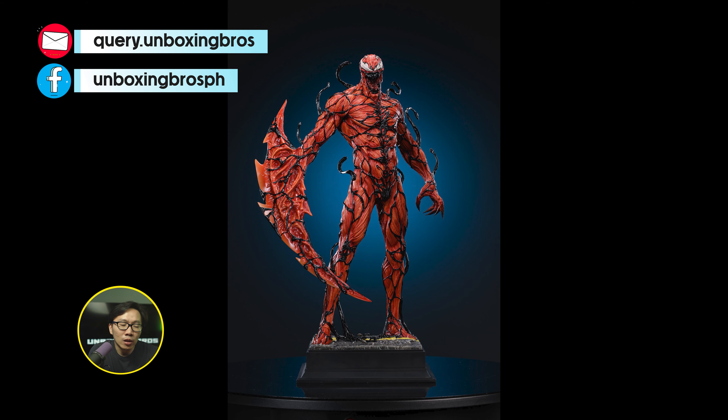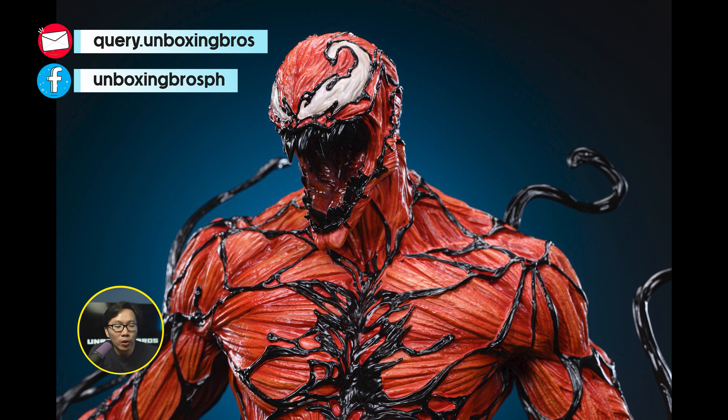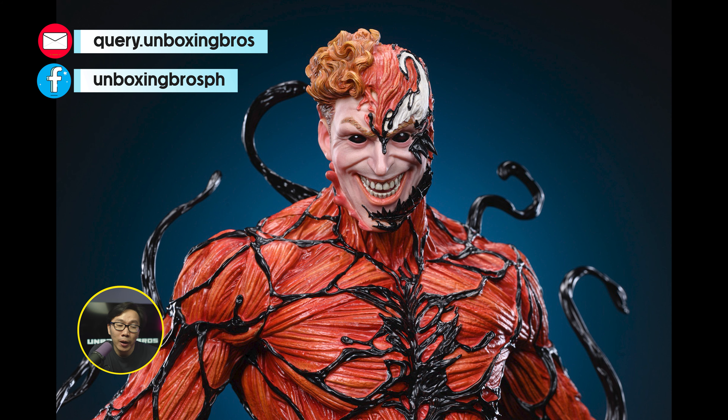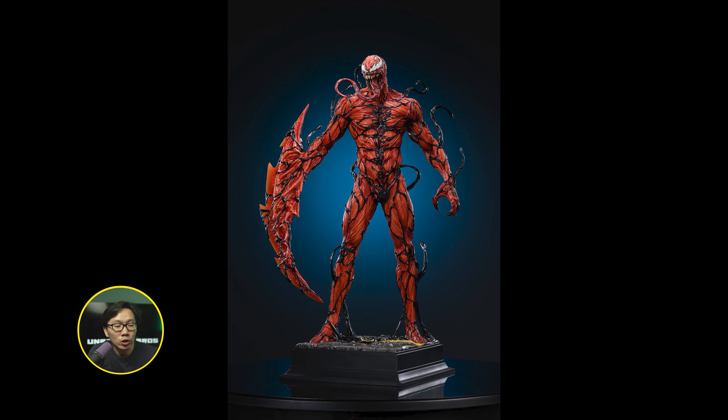We got the prototype reveal of probably the best museum type Carnage. Love the scope on this one — very easy to display. Easy to pair with other Spider-Man or Symbiote collections. Factory did a fantastic job on the prototype.